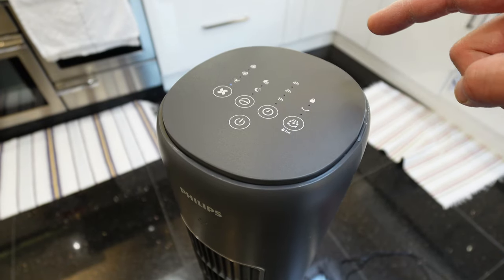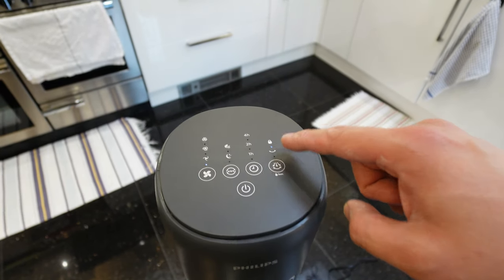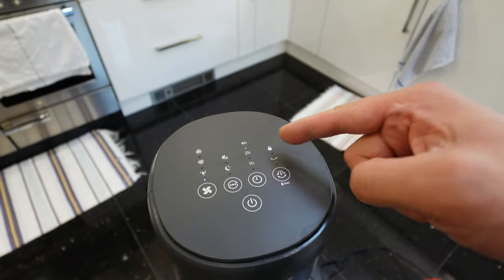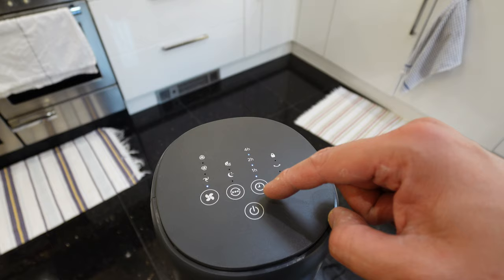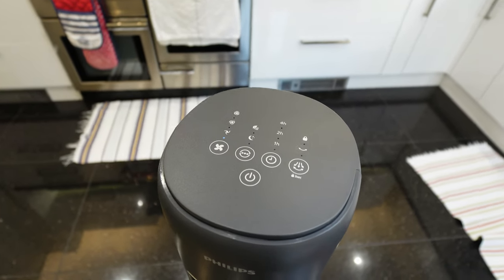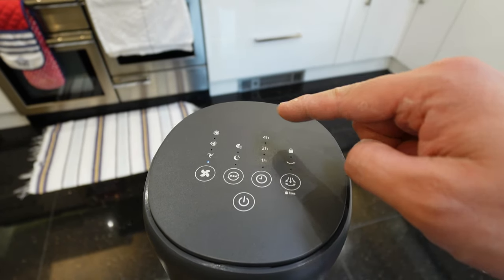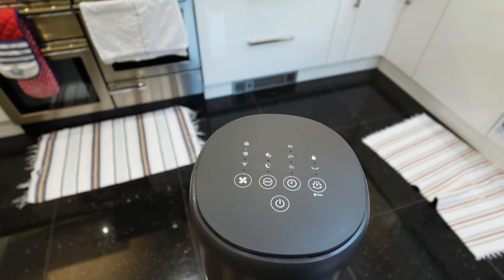You've got your swing function — you can turn it off so it doesn't swing, or turn it on. If you press it for three seconds it locks the fan in position; press again to unlock that function. You've got the timer button: one, two, three, four, five, six, seven hours — it adds an hour each press, shown by the lights. That's really cool. Then you have sleep mode, a comfort mode, and back to fan mode. In fan mode you have low power, medium power, and max power.